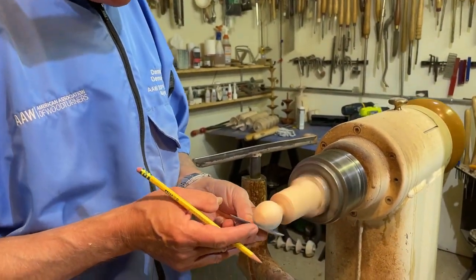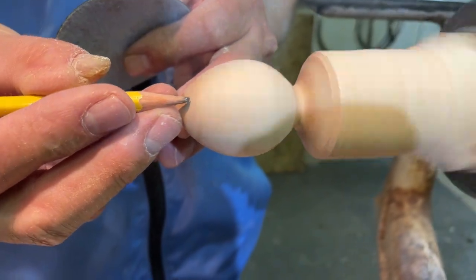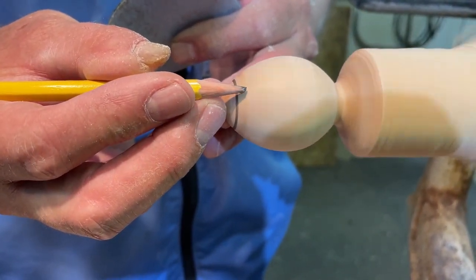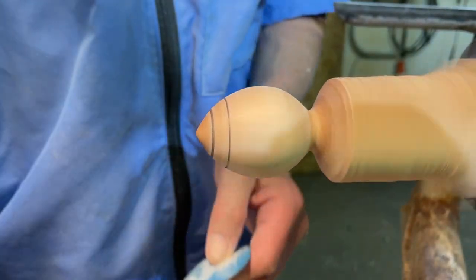Once you're down to about a 1000-grit finish, you'll turn your lathe speed down. Then I'd like to make a line about a quarter of an inch in, and then another quarter of an inch in there. The first row is where the eyes will go and the second row is where the ears will go.